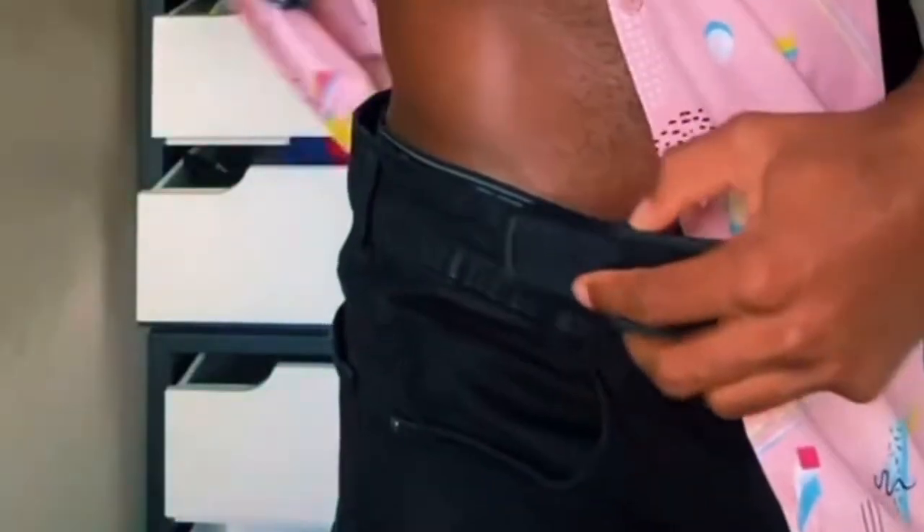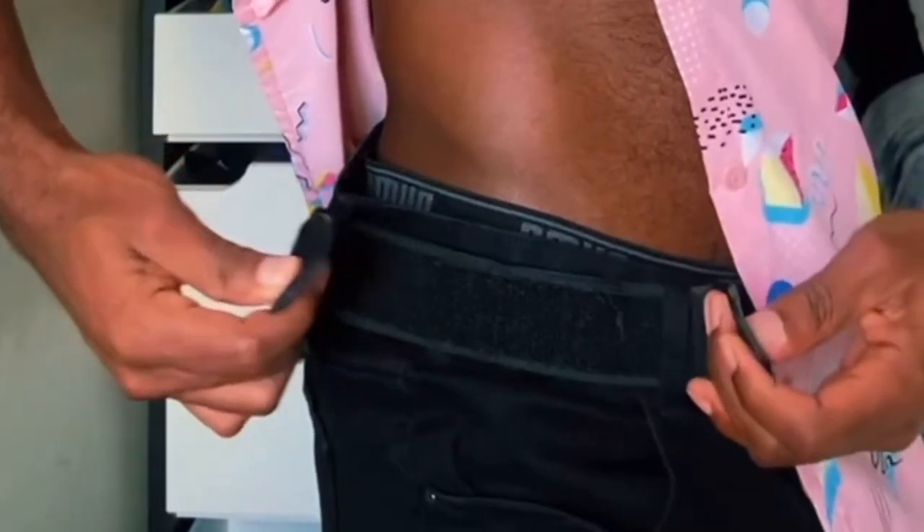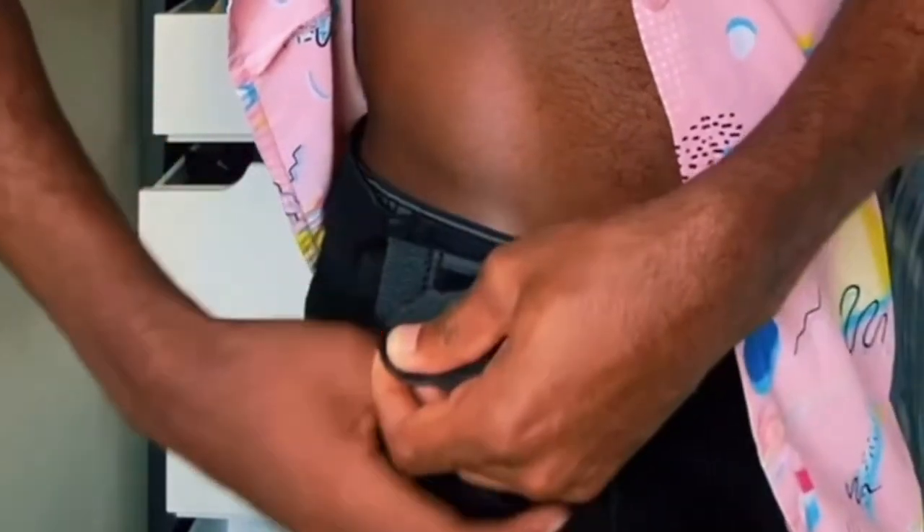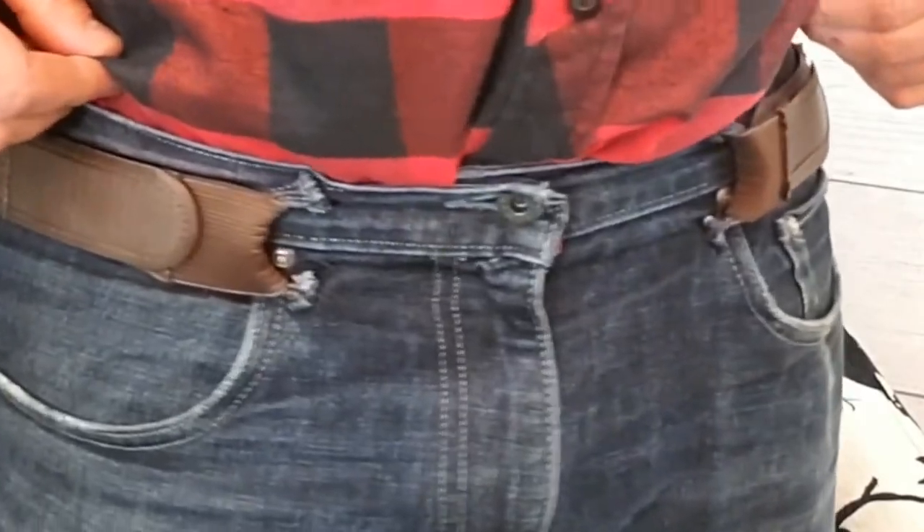All you gotta do is pick a Belt Bro that you want to use, decide which part of your loops you want to put it in, then wrap the Belt Bro around and secure the ends together. Look, it's that easy. Best part — untuck your shirt, and you can't even see that they're there.